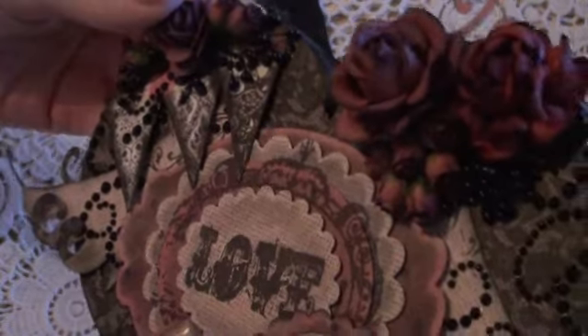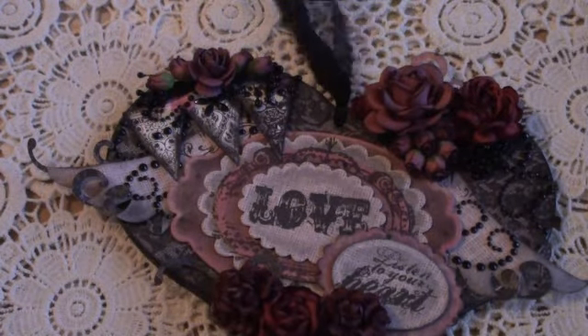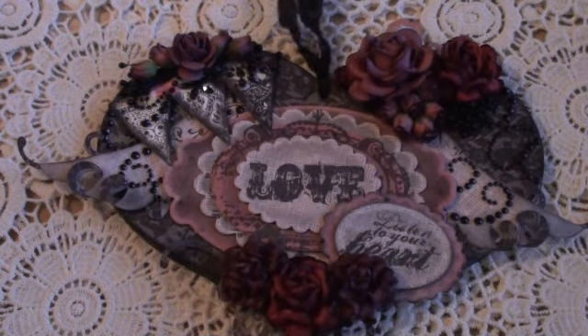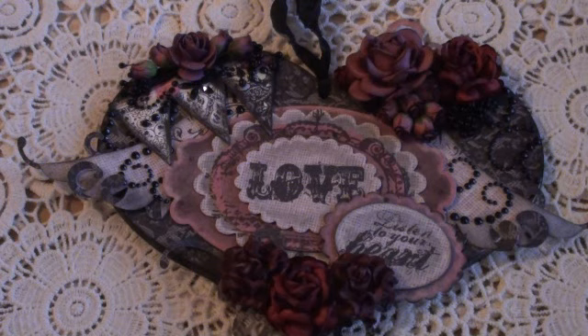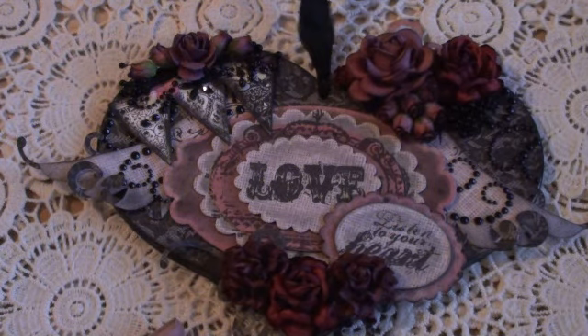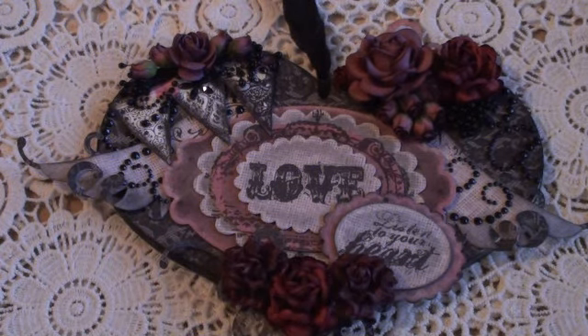I'm really happy how that turned out. It really is outside my comfort zone, but I am really pleased how it turned out. Please do let me know what you think, and please don't forget to go check out the website, because they're bound to have any colour way that you're looking for. They have such a variety of colours, and great mixed colour packs, if that's what you're looking for — a little bit of each colour rather than lots of one colour. Hopefully I'll be back soon with another video, and I will speak to you all soon. Bye for now.